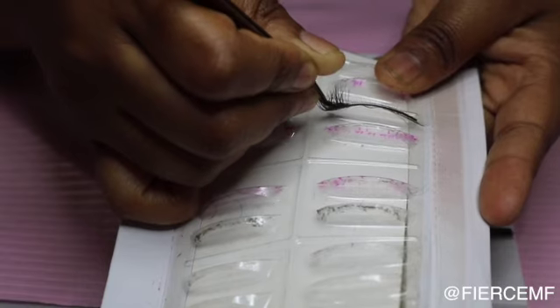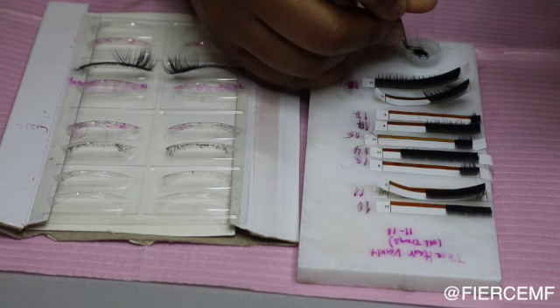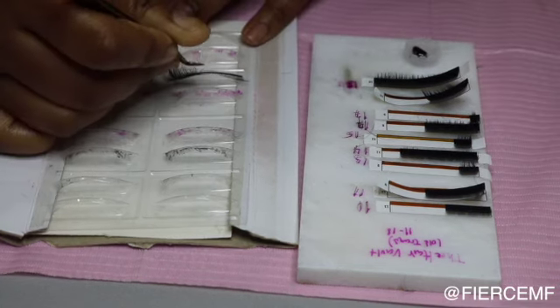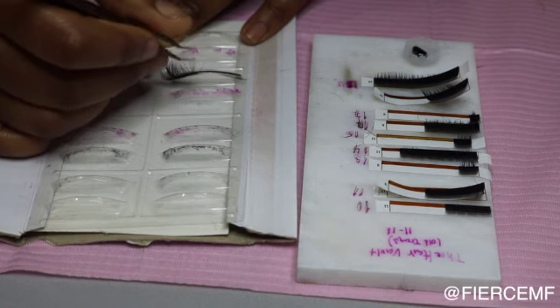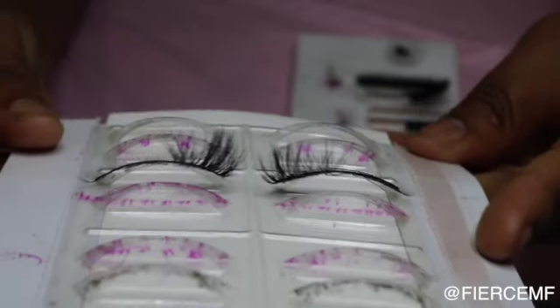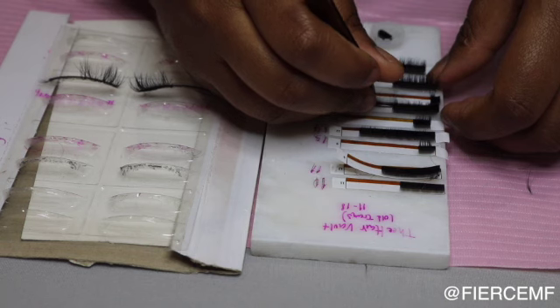It's going to start looking like that. Do it four times for the 15 millimeter closed fan, and then get the 16 millimeter closed fan and do it six times.